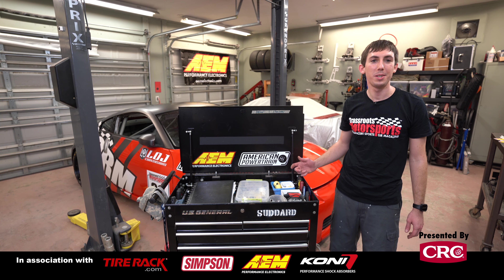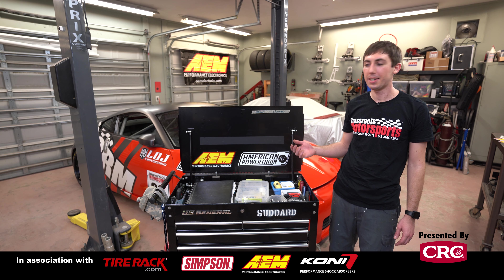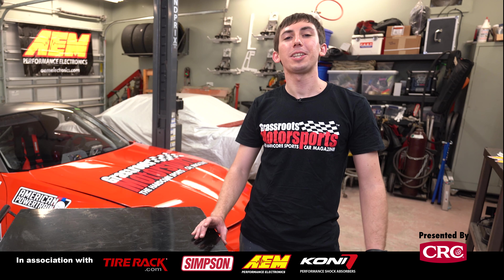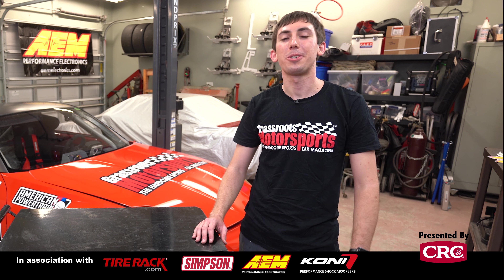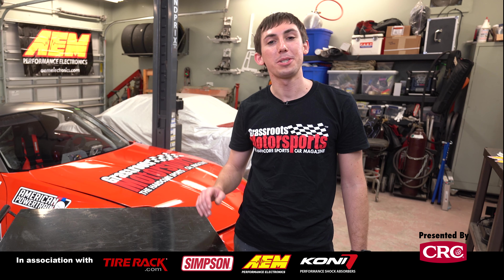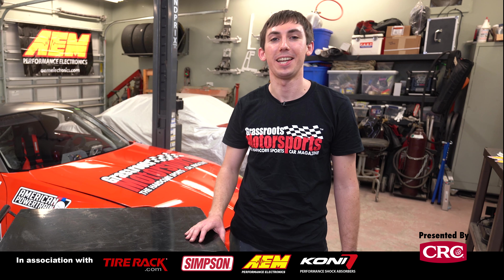That was a tour of my trackside toolbox — time to make it a reality and take it to the track. I'm going to go ahead and load it up. Until next time, if you liked this video and you want to see more, please make sure you like, share, and subscribe. And if you have a tool that we forgot to mention, post in the comments below and we'll think about adding it to the next box.